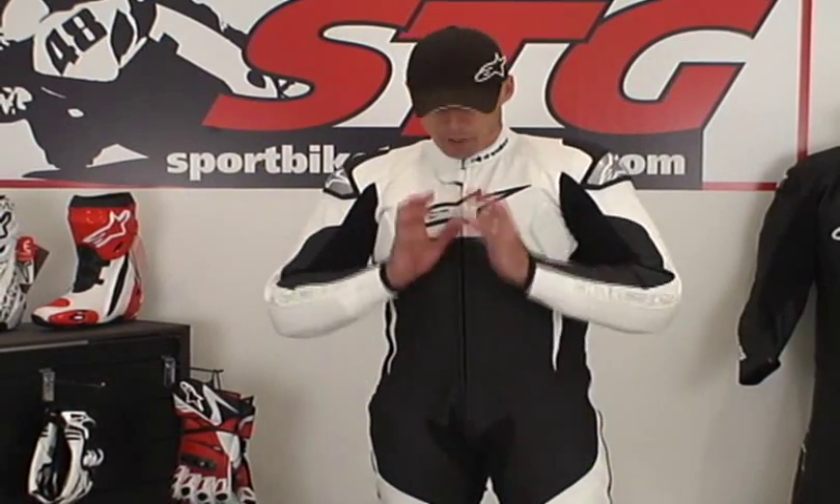I am stoked right now. I've been all through this suit, taken it apart, put it back together. I've had it on a couple of times. In my opinion, all things considered — price, value, protection, comfort, features, benefits — this is the best one-piece suit Alpinestars has ever made, bar none. I've seen them all, worn them all, I've ridden in a bunch. This is it. I have to have one of these. Total home run.